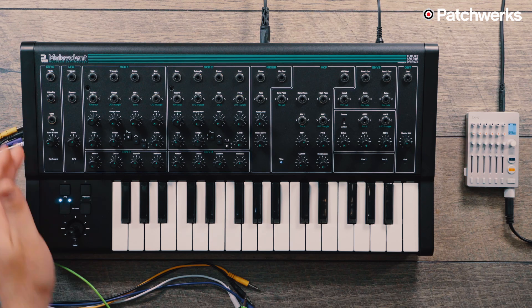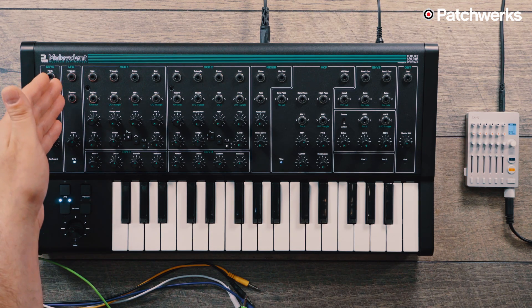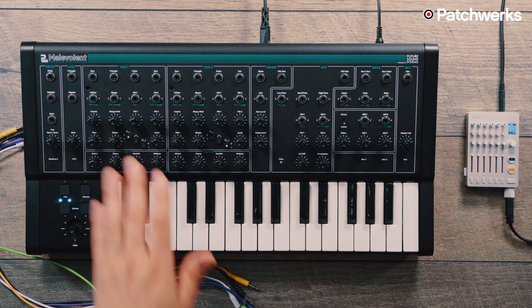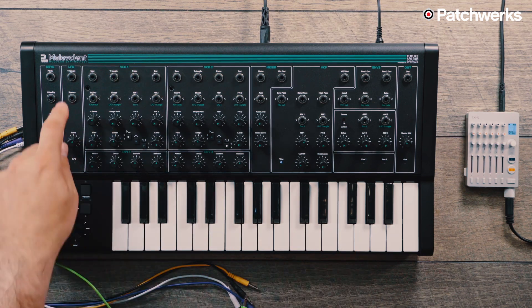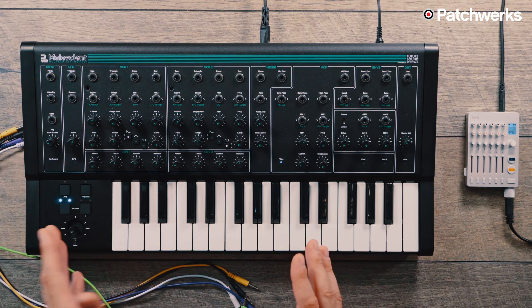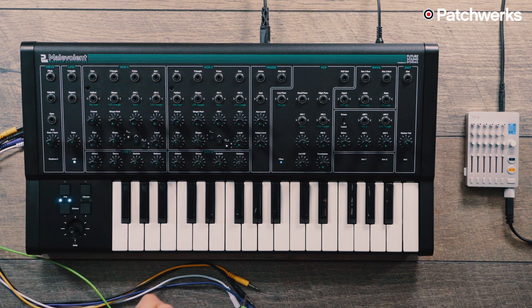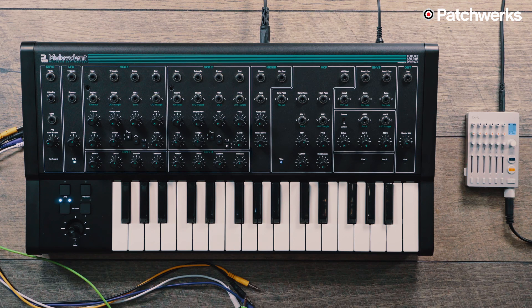To the right of the keys patch bay, we have our LFO patch bay where you can send your triangle and square wave out. Then we have the VCO, with sawtooth, triangle, pulse wave, and a straight-up output. We have our 1V/oct input, so we can do interesting modulations with modulation sources, or sequence it with external gear. Then we have our wave shaper input and FM1 and FM2 inputs. FM1 is going to be envelope one, FM2 is your LFO, normaled to be a triangle.